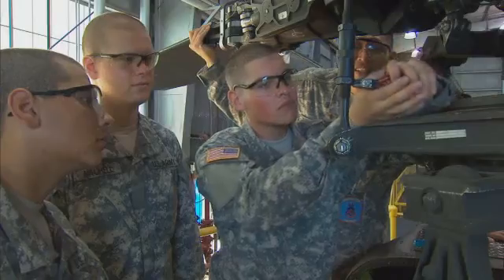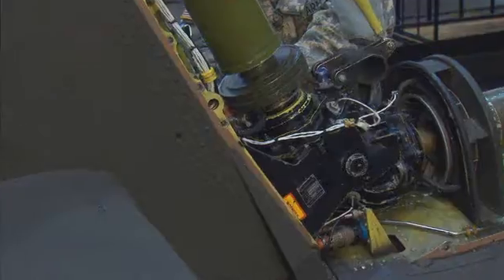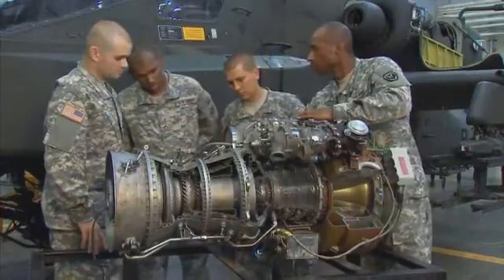In this MOS, you will also train to troubleshoot malfunctions in the onboard systems, and to repair or replace the Apache's mechanical parts, such as rotor blades, gearboxes, generators, horizontal stabilator, and main turbine engines.